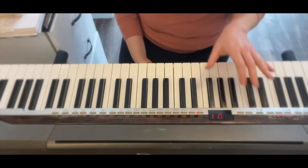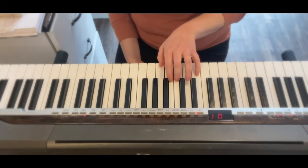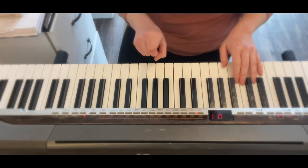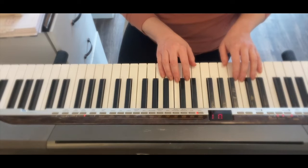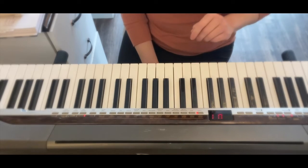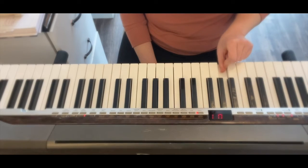Today we're going to go from 'There Is Power in the Blood' in the key of B flat, to 'At Calvary' in the key of C. I will be looking for the five chord of the key that I'm going into, which is C. So my five chord in the key of C is G — it's the fifth step in the scale.